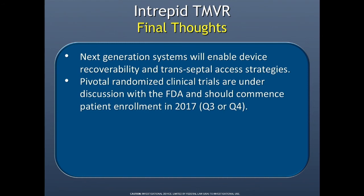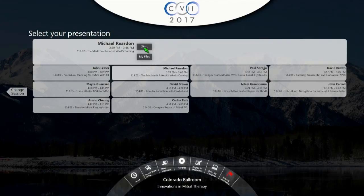We're going to have pivotal randomized trials very soon. Thank you very much.